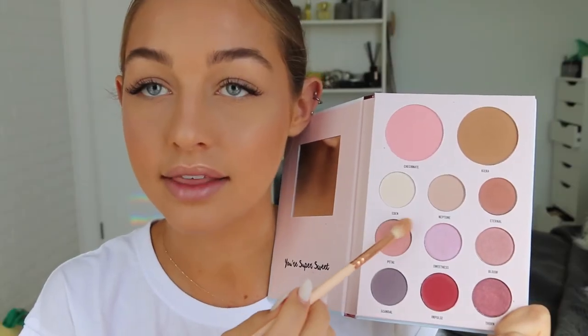I'm going to go for a rosy look — I'm inspired by the front cover. I'm going to take this guy right here. Taking Petal, I'm going to run that through my crease. Then I'm going to jump into Eternal, which is this brown shade just up here, and that's going to go on the outer V. I'm going to take that Eternal shade and run it on my lower lash line.